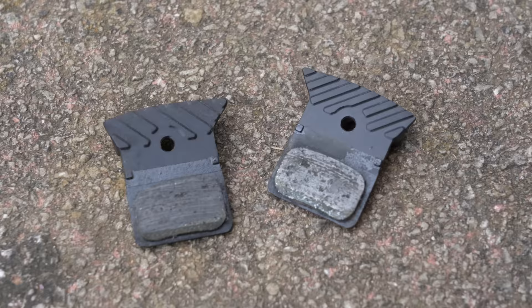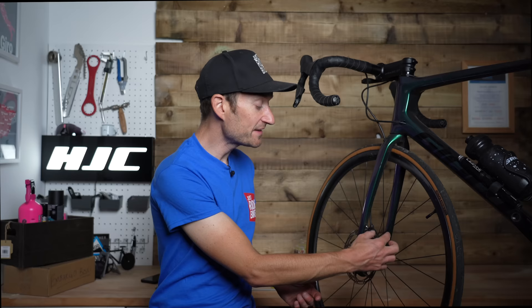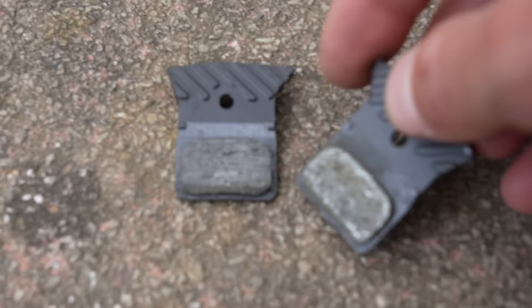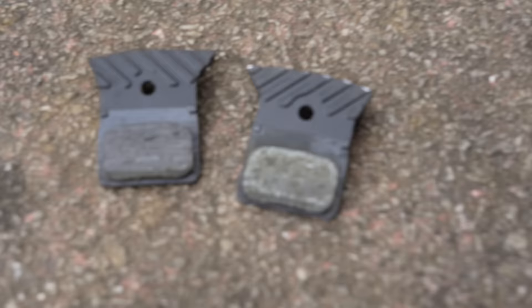Another potential cause of noisy disc brakes is glazed pads, which happens from time to time especially after hard use. You can't inspect them easily on the bike, but taking the pads out is fairly easy — there's a circlip and a small allen key involved, so whip the pads out and have a look. If the surface is shiny, that means they are glazed over. The hack is really simple: get some fine sandpaper or wet-and-dry and lightly take off that top surface until they go matte. That resets your pads back to a brand-new state. Put the pads and the pin back in, and along with clean rotors, that should give you a nice, quiet disc brake setup.